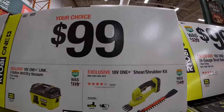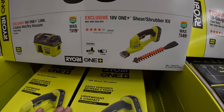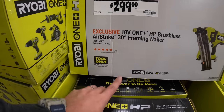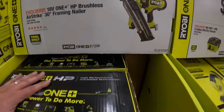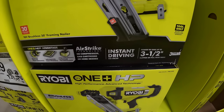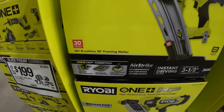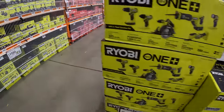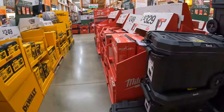They have the Shear and Shrubber kit for $100 as well. Or they have for $299 a 30-degree framing nailer, brushless HP, three-and-a-half-inch.